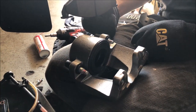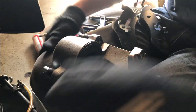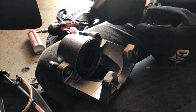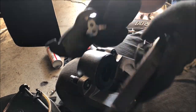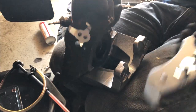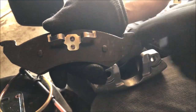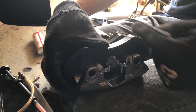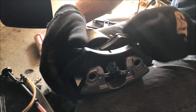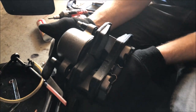Now we'll install the pads into the new caliper. It came with new slide pins too, so push those out a little bit so they don't catch during installation. Always make sure the friction pad material is facing each other, because it's going to be pinching the rotor — you don't want to install them backwards and have metal on metal. The inner pad pushes into the caliper, and the outer pad has alignment dowels that seat into holes in the caliper bracket.